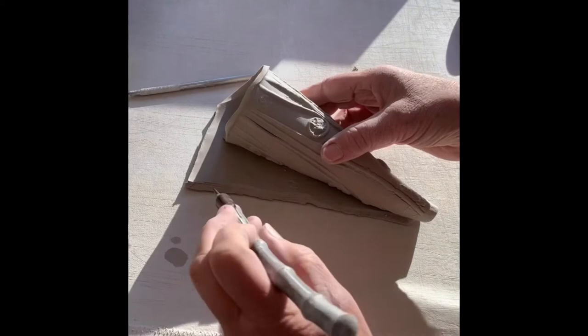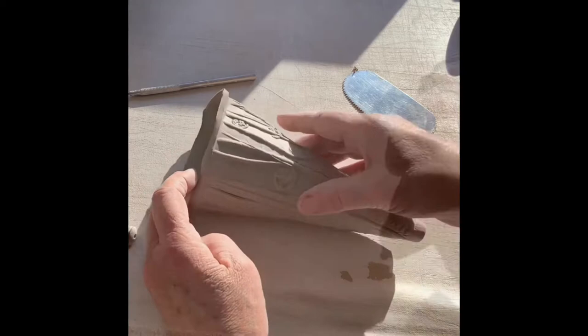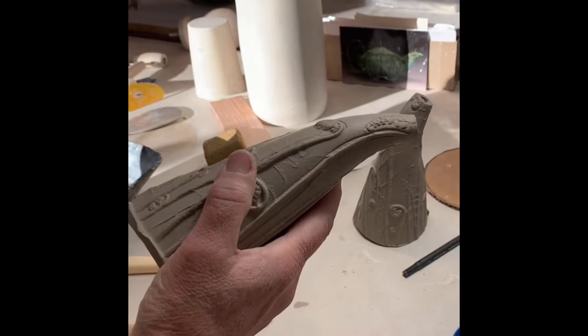The clay has been cut on a bevel and slipped and scored, and then I'll use that cone shape again, sliding it in so it supports the inside so that I can press and compress the seam. I've curved the tip a little bit and now I'm going to cut open the spout.